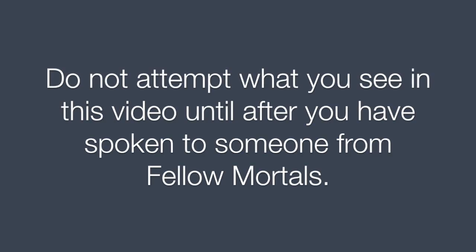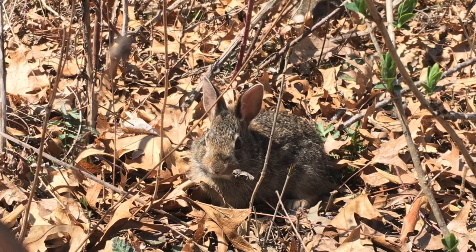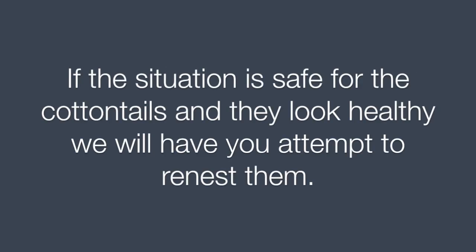Do not attempt what you see in this video until after you have spoken to someone from Fellow Mortals. Cottontails are very high stress animals and survive much better when cared for by their mother. If the situation is safe for the cottontails and they look healthy, we will have you attempt to re-nest them.